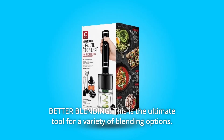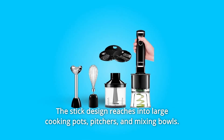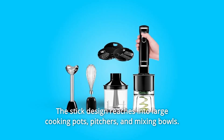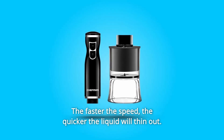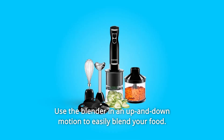Number 3: Better Blending. This is the ultimate tool for a variety of blending options. The stick design reaches into large cooking pots, pitchers, and mixing bowls when creating a thicker consistency for a milkshake or smoothie. Use the lower setting — the faster the speed, the quicker the liquid will thin out. Use the blender in an up-and-down motion to easily blend your food.